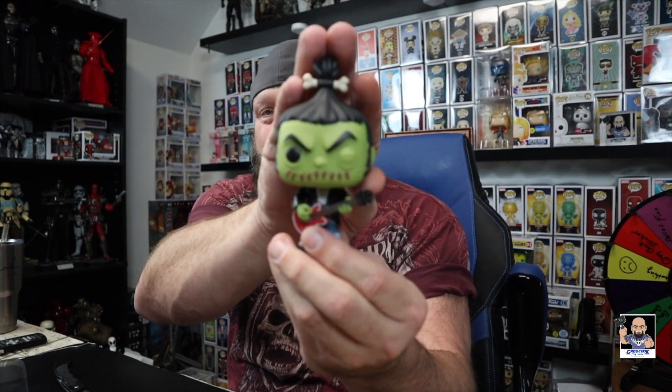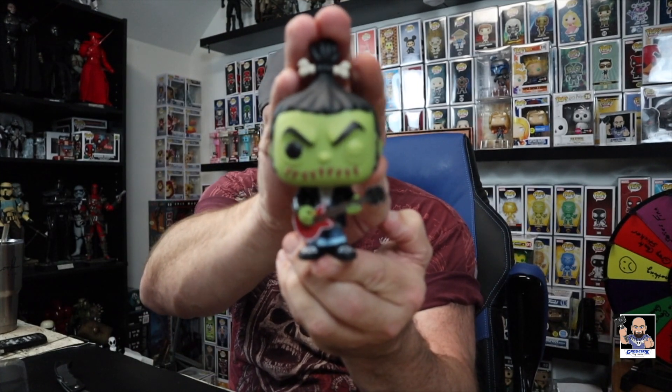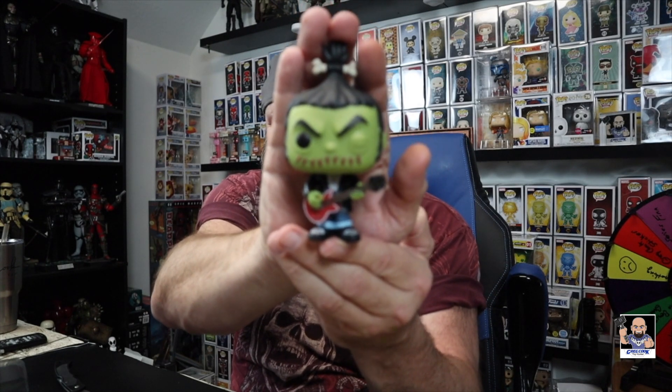Alright, let's crack this bad boy open. Check it out. Yeah, the Spastic Plastics — I'm really, really digging those. They're so cool looking, so different, so out there. This is such a cool pop right there.